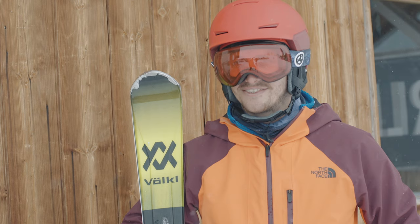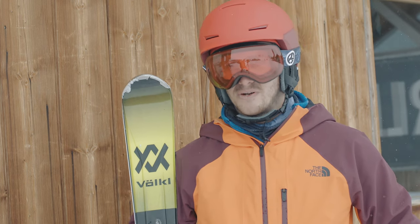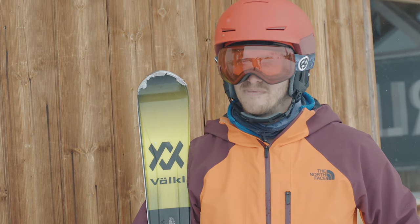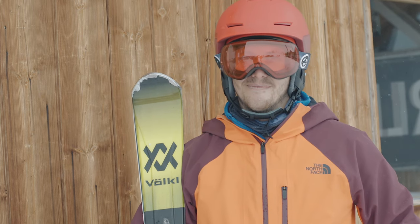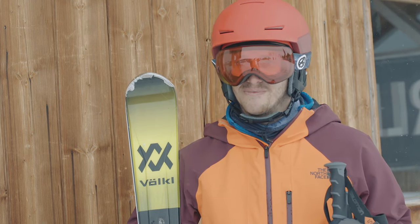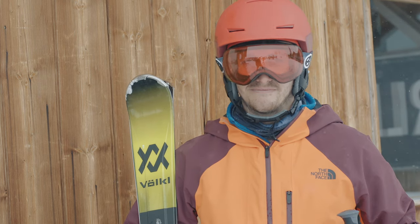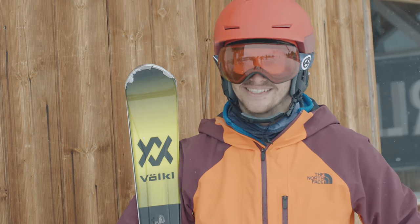Overall I think this ski is great for anyone who enjoys going on the piste, potentially towards the end of the season where you might get mixed terrain — ice, snow, slush all in one day. It handles it absolutely beautifully. I'd recommend it to anyone. Excellent ski.